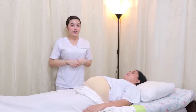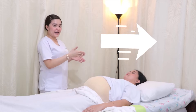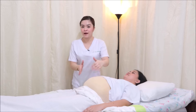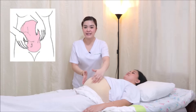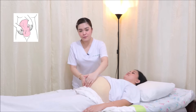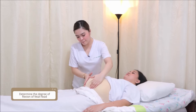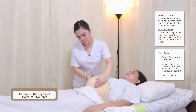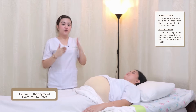And for the last maneuver, we're going to be doing the pelvic grip — the fourth maneuver. For the first, second, and third maneuvers, we are facing the client, but for the fourth maneuver, we're going to be facing the patient's feet. We start approximately two inches above the inguinal ligament and palpate in a downward motion to the sides. This also helps confirm the second maneuver. We are determining the degree of flexion. Remember that a well-flexed head is right opposite to the fetal back.